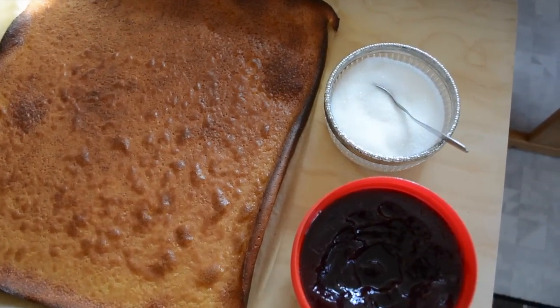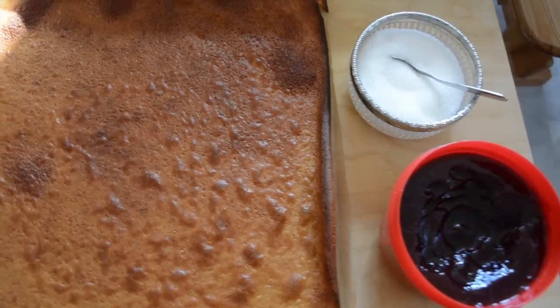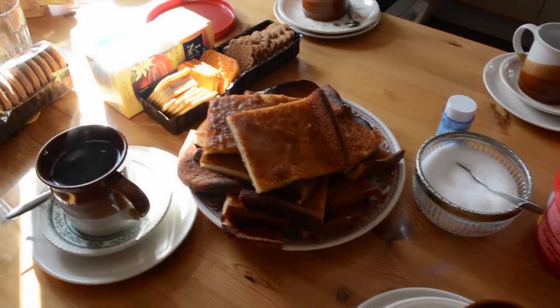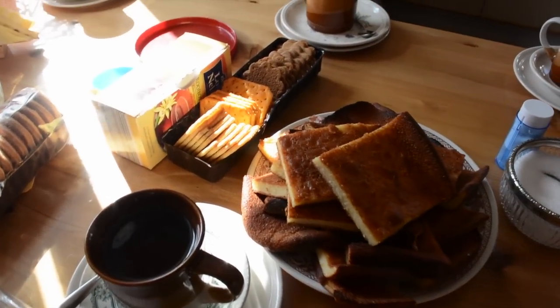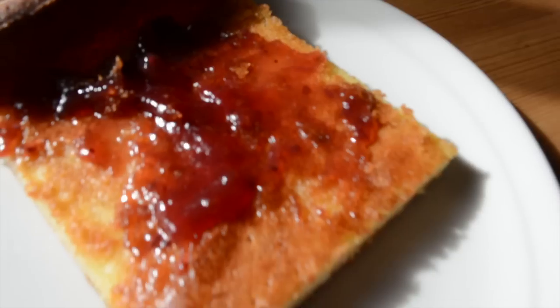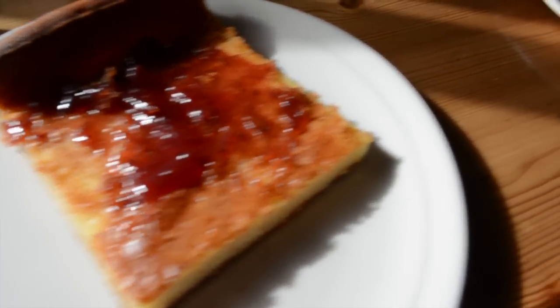I think now our pancake is ready. This looks delicious! It's time to enjoy it with a warm cup of coffee or tea. You can always enjoy it with strawberry jam or sugar. Oven pancake is a very traditional Finnish dessert.